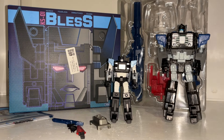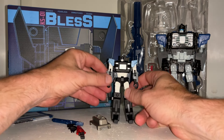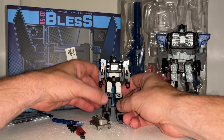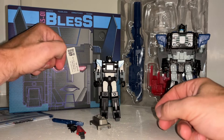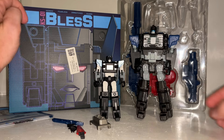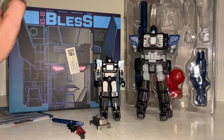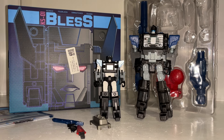Hello everybody, this is Toys R Russ, and for this third party figure showcase and review we're going to be looking at the Mod Fans KS01 Bless, which is a third party company's take on a Cerebros figure. Funnily enough, it has full compatibility with the Hasbro Titan Fortress Maximus figure, which initially when I first saw these I thought would be great, but I'm going to come to that and give you my thoughts in a second.